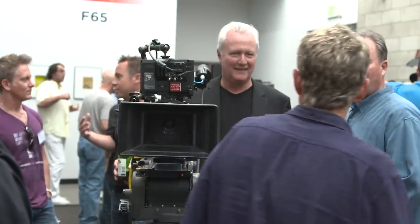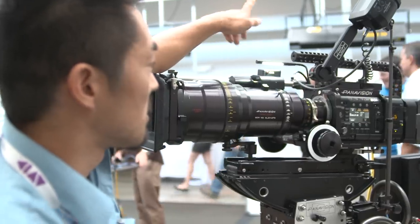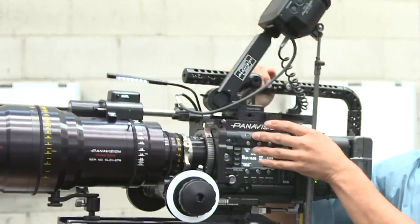The F55 accessories that Panavision made for this unit are based on two concepts: modularity and speed. What we did is make it so that on set you could go from any kind of mode — whether it be steadicam, studio, crane, or any configuration — very quickly.